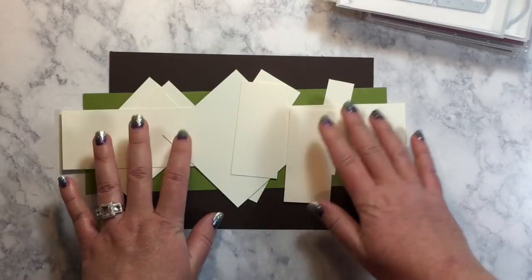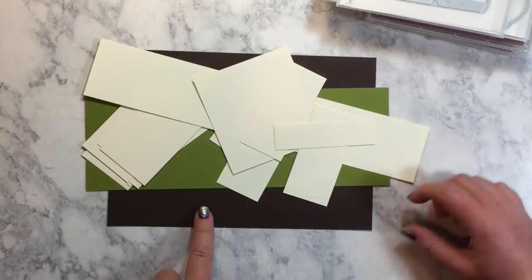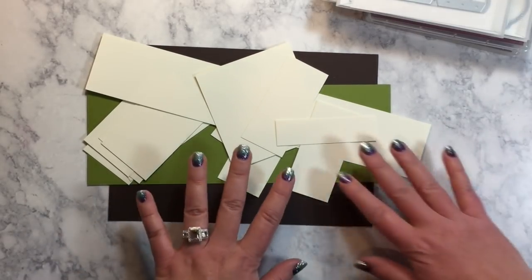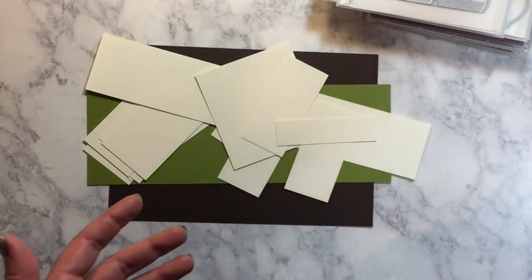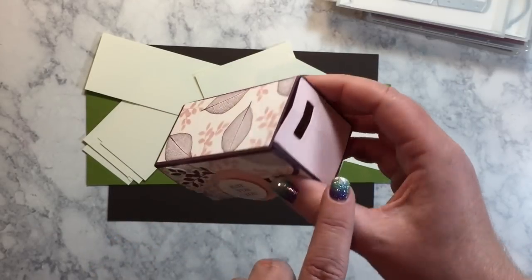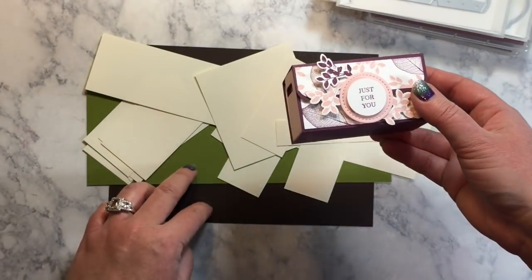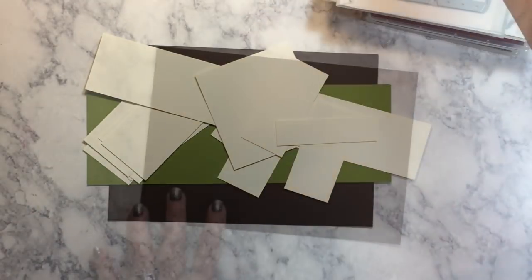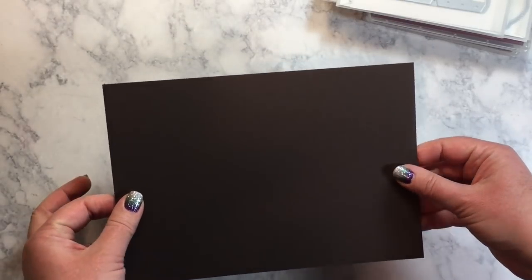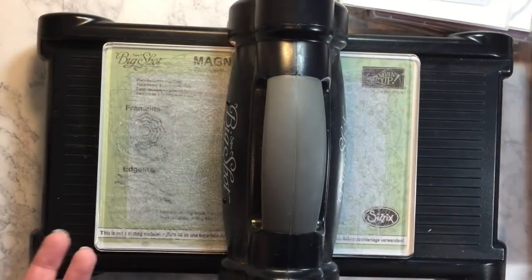So I'm just going to dive right in. I am going to tell you that I used Very Vanilla, Old Olive, and Early Espresso. Those are the colors I'll be using on this. This was done with Fresh Fig and Powder Pink. So I'm going to kind of recreate it with those colors here. We need to cut out our crate first, and I'm going to be cutting my crate out of the Early Espresso cardstock. Let's bring in the Big Shot.